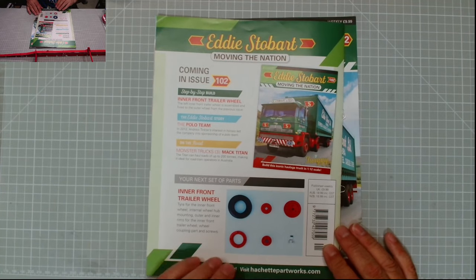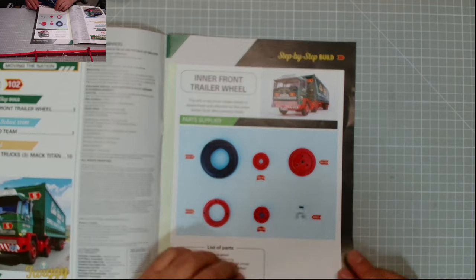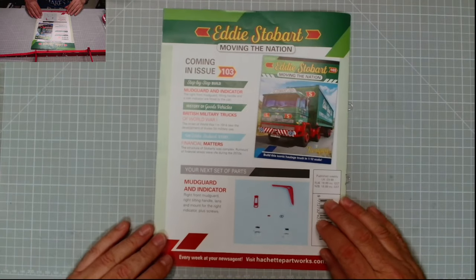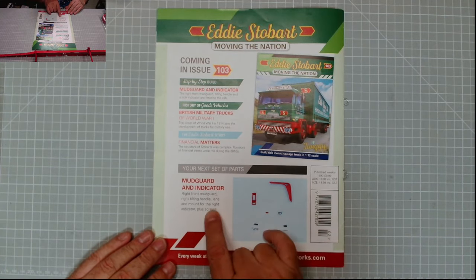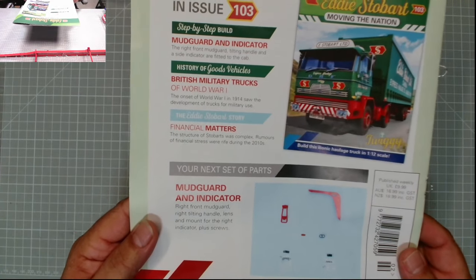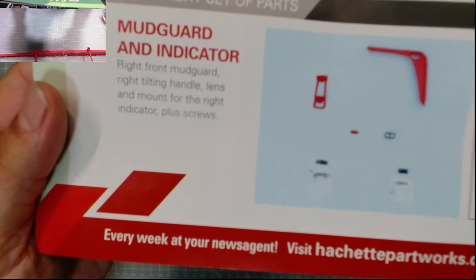Inner front trailer wheel, issue 102. Quite tiresome! Next set of parts: mudguard and indicator — right front mudguard, right tilting handle, lens and mount for the right indicator, plus screws. That'll be interesting. I know issue 104 is the left front mudguard.